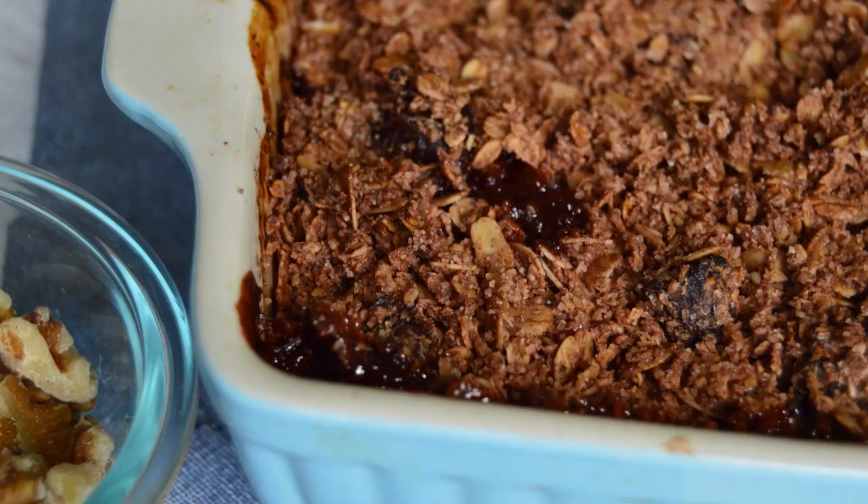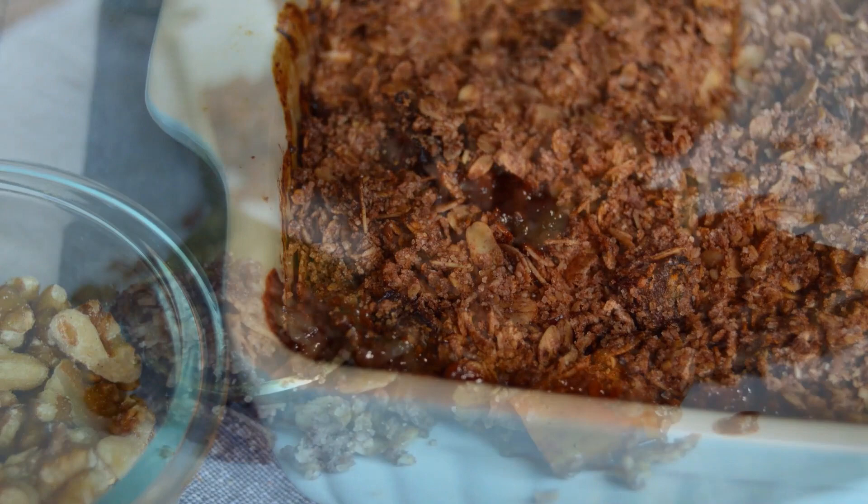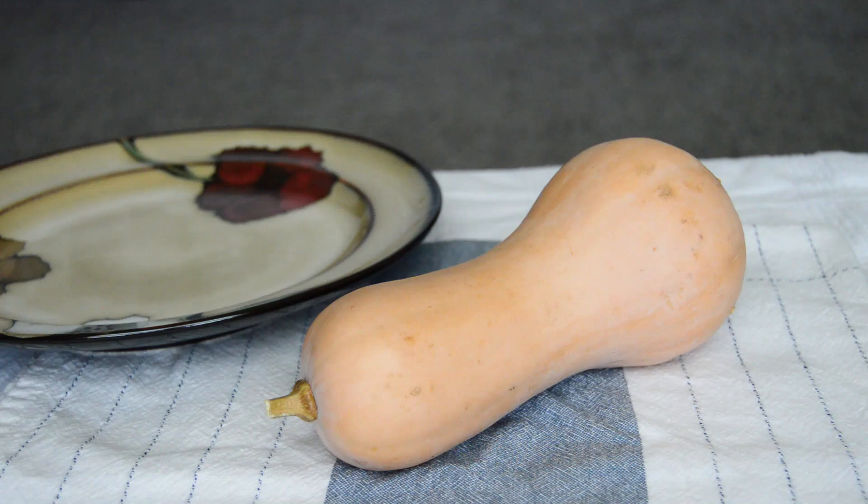So if you are a lover of all things fall, then this butternut squash and apple crumble recipe is for you. Let's get baking, shall we? We are starting by peeling and chopping a small butternut squash.